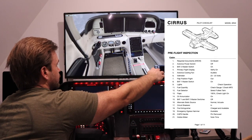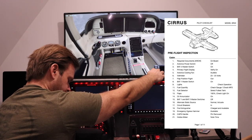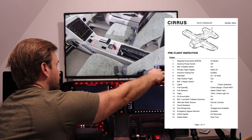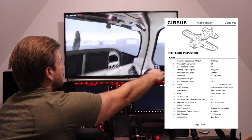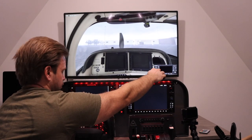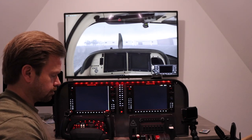Alternate static source — that's this little guy right here. I'm going to actuate that so it gets some use, just like in the real airplane. Circuit breakers — we don't see them, but they're all in. Fire extinguisher is charged and available. Emergency egress hammer is right in here — can't quite see it, but it's there. The CAPS handle pin is removed. I have a little note to check the Hobbs meter, which doesn't matter on this. And that's it for the cockpit.